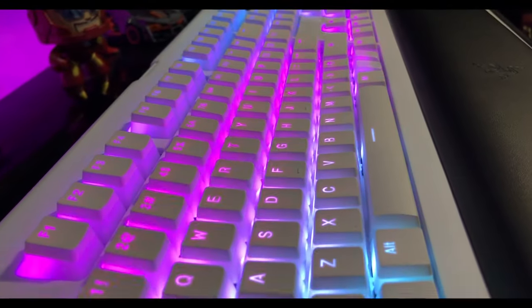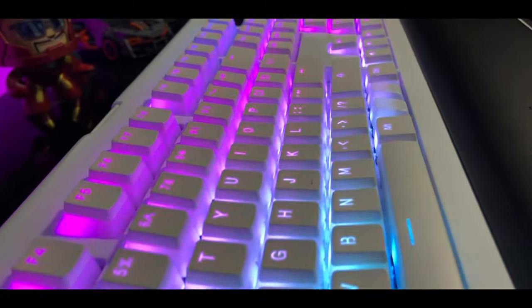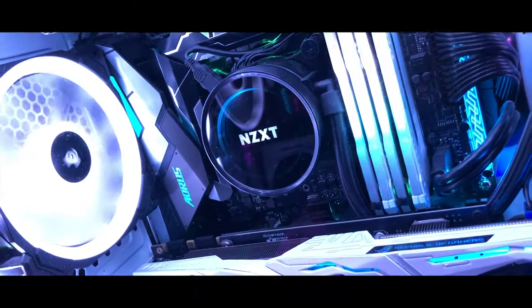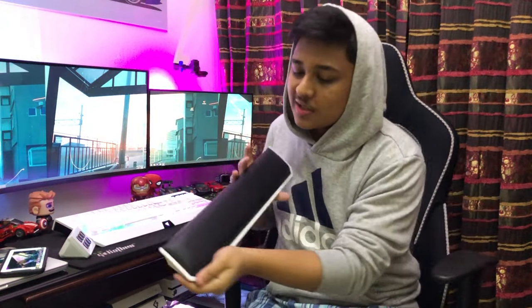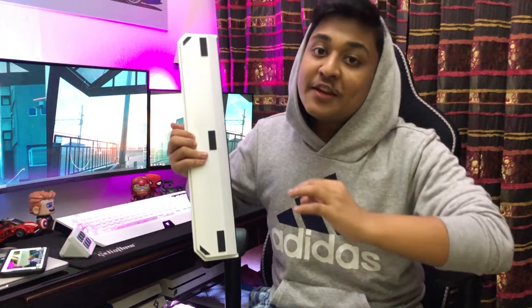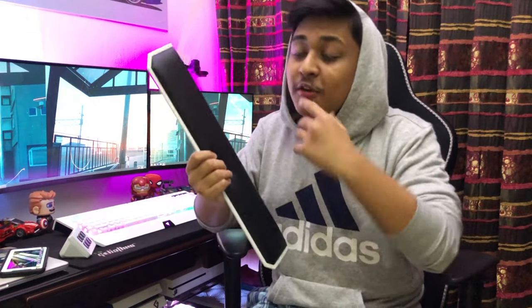I'll be showing you how you can turn your Black Widow v2 into a White Widow v2. First of all, we're going to start our work with the wrist rest. I have the Black Widow Chroma v2 — you might not have that specific model, but if you have to spray paint something, you have to first disassemble it or else you're not going to get a clean look. To disassemble it, you need a Phillips and a flat screwdriver.